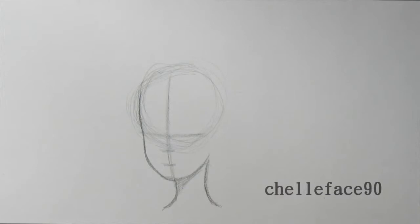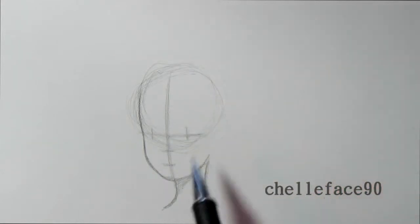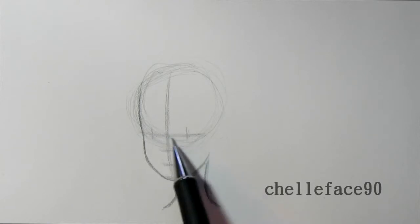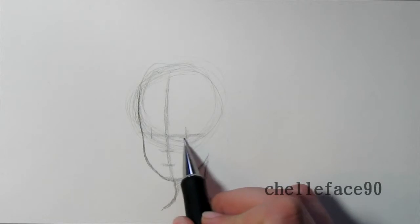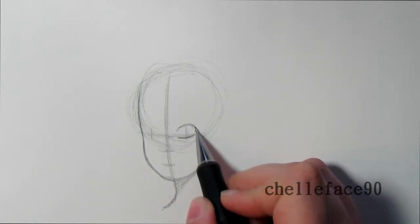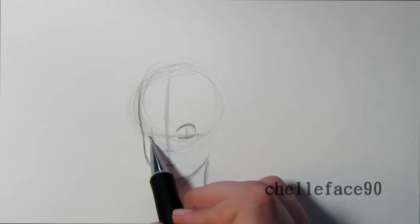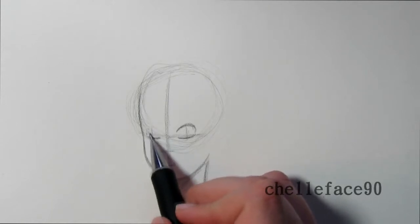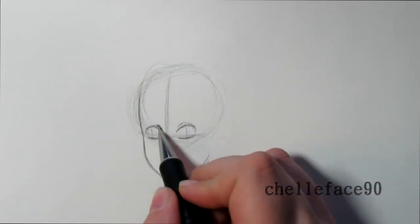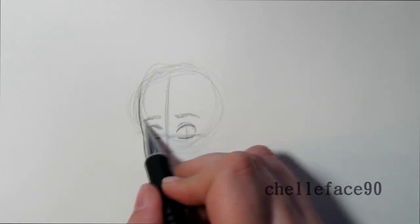For the eyes I mark the middle, then I do two eyes that are roughly the same distance apart. Because it's a three-quarter view, I put one a little closer and one a little farther away. I draw the bottom of the eye first and then the top. I don't connect it all the way until I do the eyelashes, so there's one eye, then two. I do the eyelid and then the eyebrow, then the second eye.